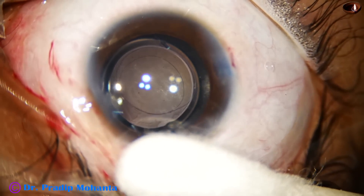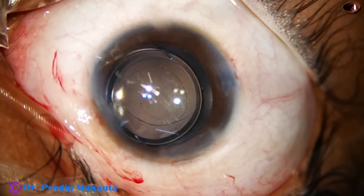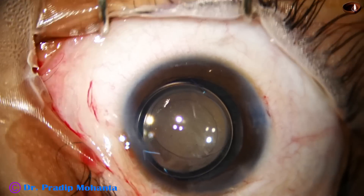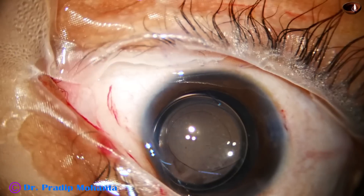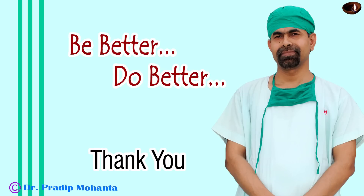So in this surgery we have seen a lot of things. Keep these things in mind and do a very good pediatric cataract surgery. Thank you very much for your attention. Hope this video will help you in your pediatric cataract surgery.